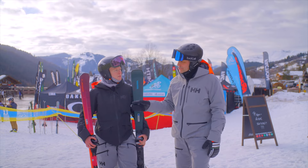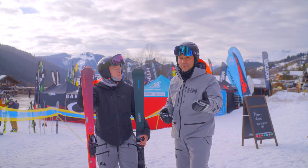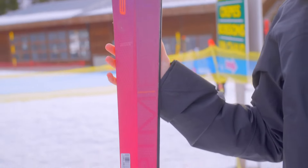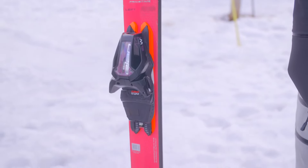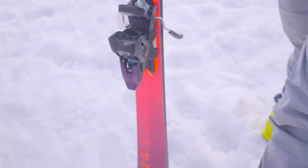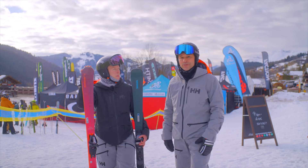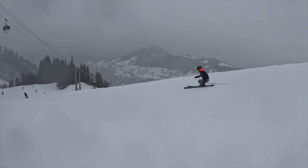Kev notes he also skied the Elan Primetime 44 in the men's category — available to review on the website and YouTube channel. He highlights the Amphibio profile with left- and right-specific skis and the dual-density woodcore — a lot of technology that can be overwhelming. Ultimately what matters is getting on a ski that makes you smile, and both reviewers independently picked an Elan as a favourite. The Primetime was really, really good, and the team was worked hard during the week.